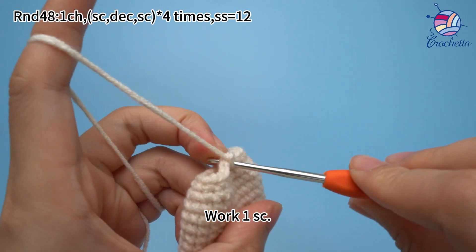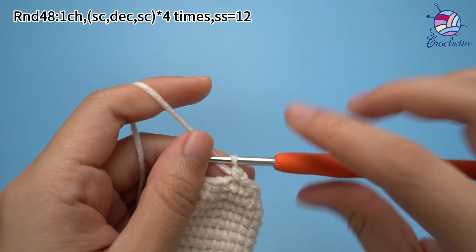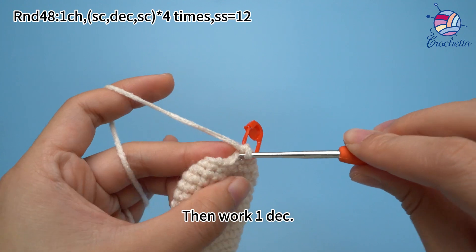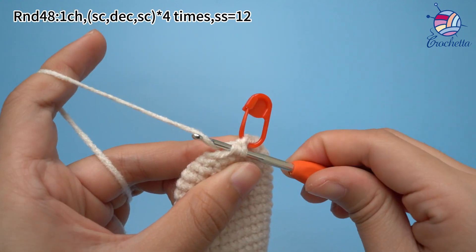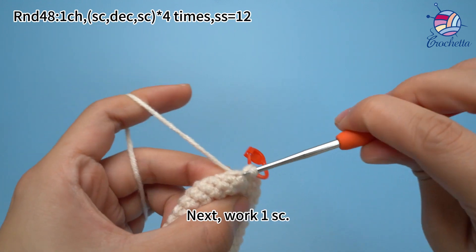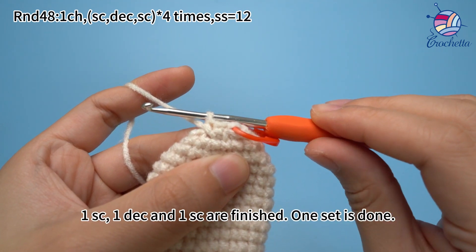Work one single crochet. Mark the first stitch. Then work one decrease: insert hook through the front loops of next two stitches, hook the yarn and pull through two front loops, then yarn over and pull through both loops on hook. Next, work one single crochet. One single crochet, one decrease, and one single crochet finished — one set is done.